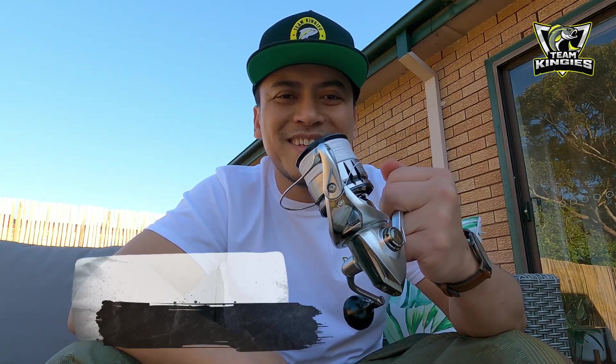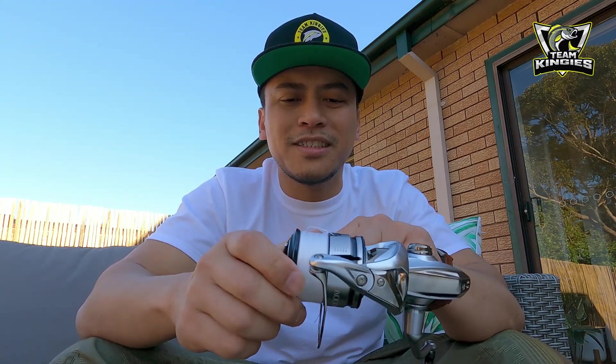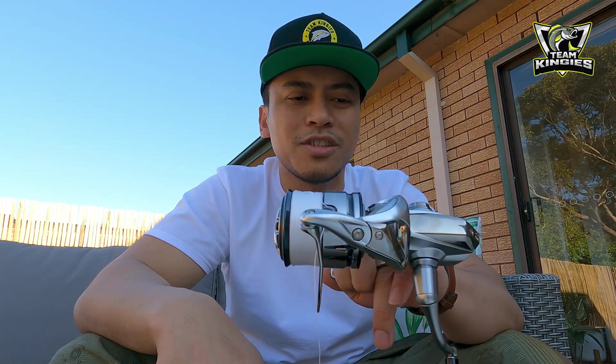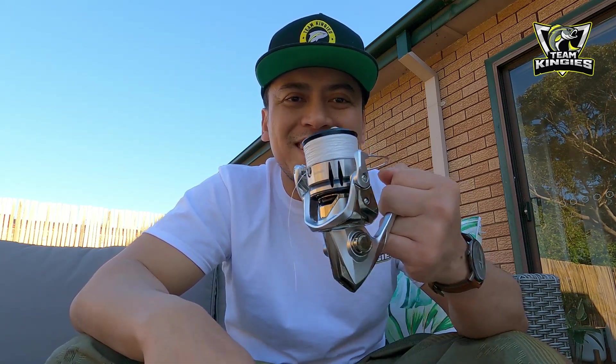So I went off and got the Stradic FL. The reviews all rated it well for its price. I had a Stradic FK which I loved, but it wasn't sealed well — and you've seen how I and the boys fish, it absolutely got smashed. The other thing is, the way we fish, I don't want gear that's $700 and always be thinking about it — it gets put on the floor, gets scratched, gets a whole lot of salt water in there. I'd be less worried because this thing is $280 as opposed to a Certate at about $700.